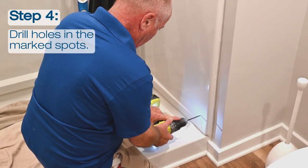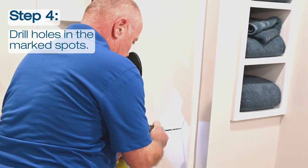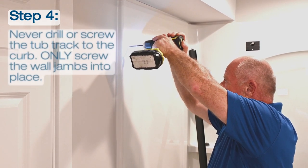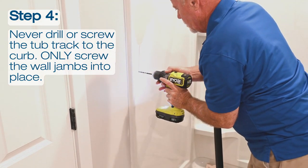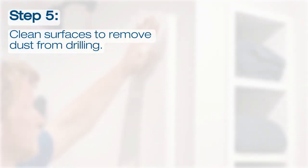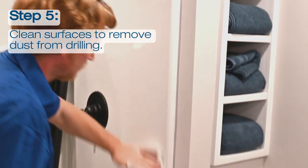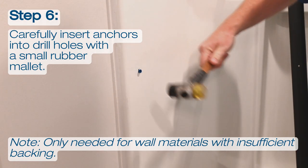Step 4: Drill holes in the marked spots. Please remember that drill bit sizes will vary depending on wall material and backing. Only screw the wall jams into place and never drill or screw the tub track into the curb, as it could lead to water leakage. Once complete, clean all installation surfaces to remove the dust from drilling. If you wipe the walls and curb with a wet cloth, ensure you let the surfaces dry fully before continuing with the installation. Continue by inserting anchors into the drill holes as needed, depending on your wall materials and backing.